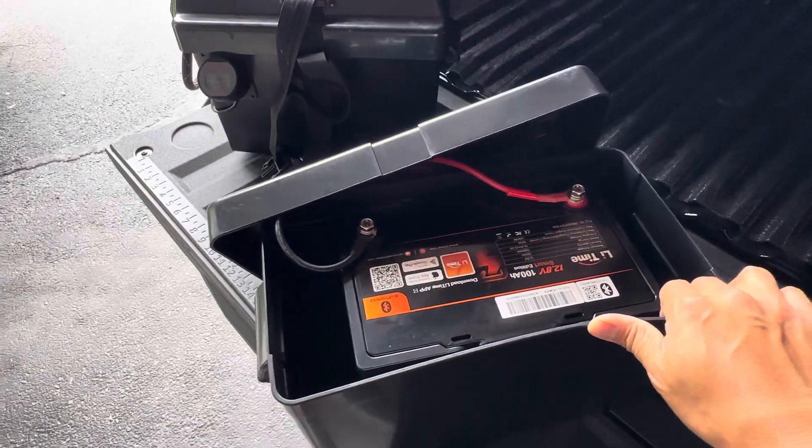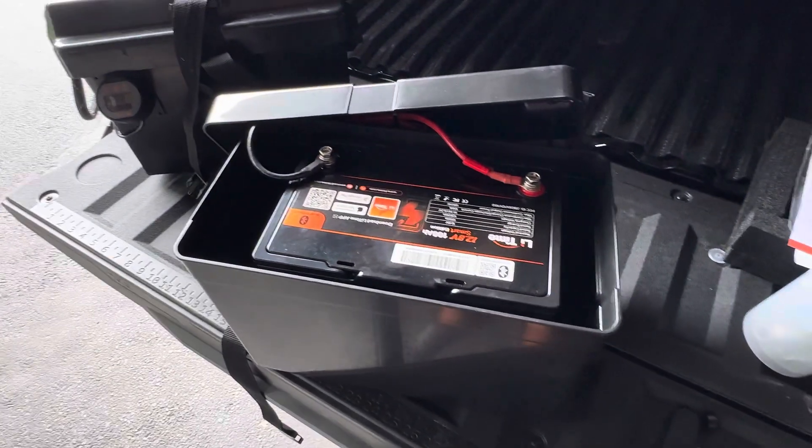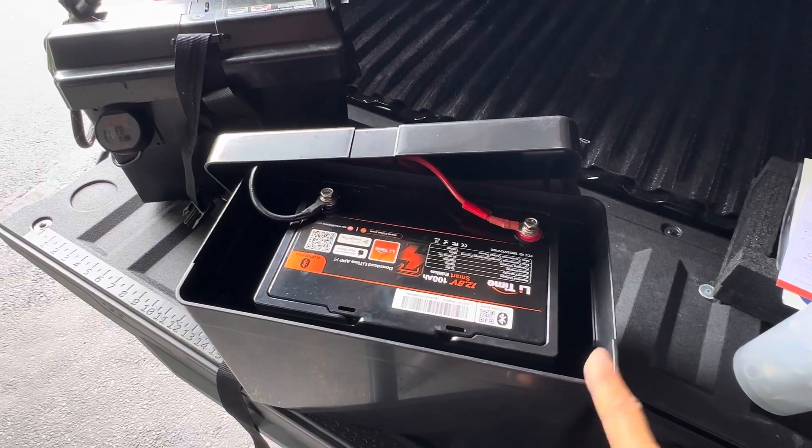I've recommended this to all my friends and they've had zero issues with it. The warranty is five years, I believe, and it's got a 4,000 charge lifecycle.